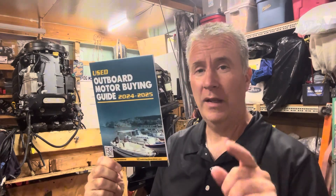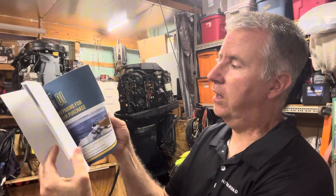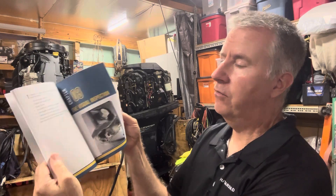Hey boaters, Keith McGowan. I am the Outboard Dad, here to help you have a better boating experience. Don't forget my used outboard motor buying guides for sale on Amazon for $20. Keep in mind it's not an in-depth guide — this is a grab and go, something with the basics. It also gives you a tool list of what to bring with you.